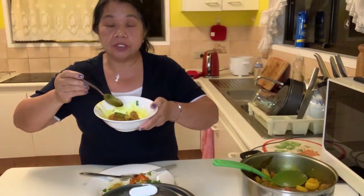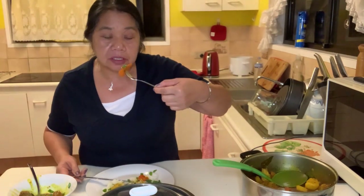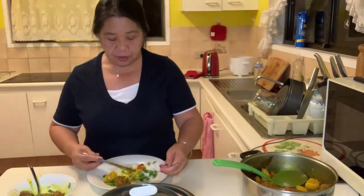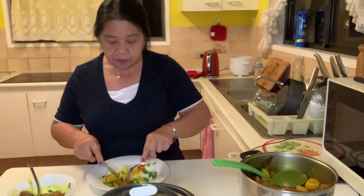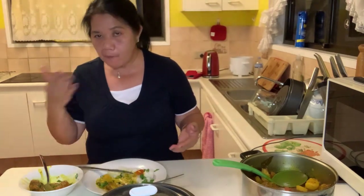I cooked this for 25 minutes on low fire. Mmm, ang sarap! The carrots are good. This is very yummy. The sauce is good — ang sarap naman nito, masarap! The chicken — yummy! The smell of the curry, the aroma, it's delicious!